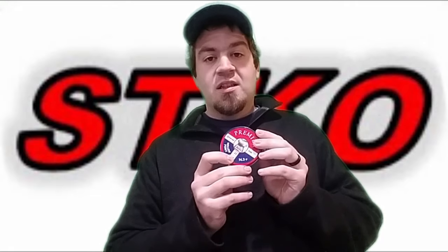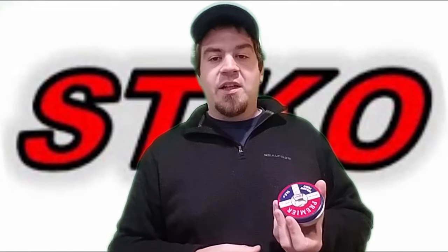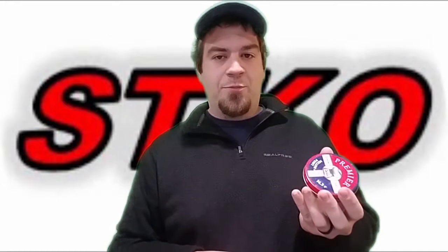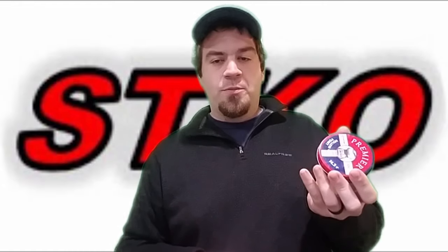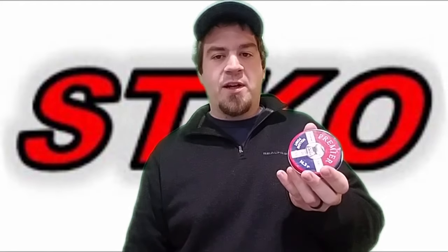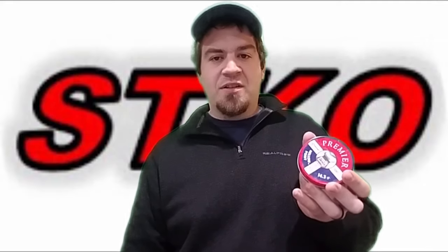They're pretty much available everywhere in the United States for a really reasonable price. For 500 pellets, you get them for about $6 a tin. Another thing I want to hit on, before I get into the testing in this video, is that a lot of people claim that all pellets are lubed, and that is not the case from what I found. Let me show you the footage of me opening this brand new tin of pellets to show you that there is no lube on these.